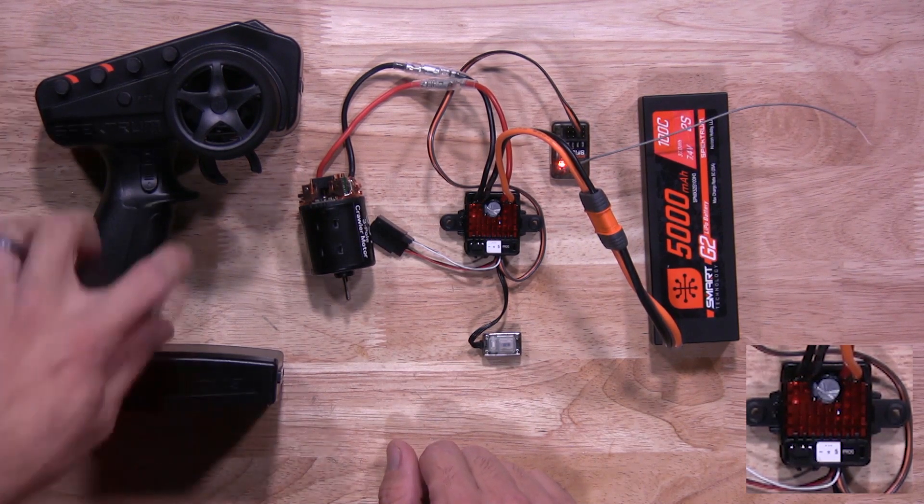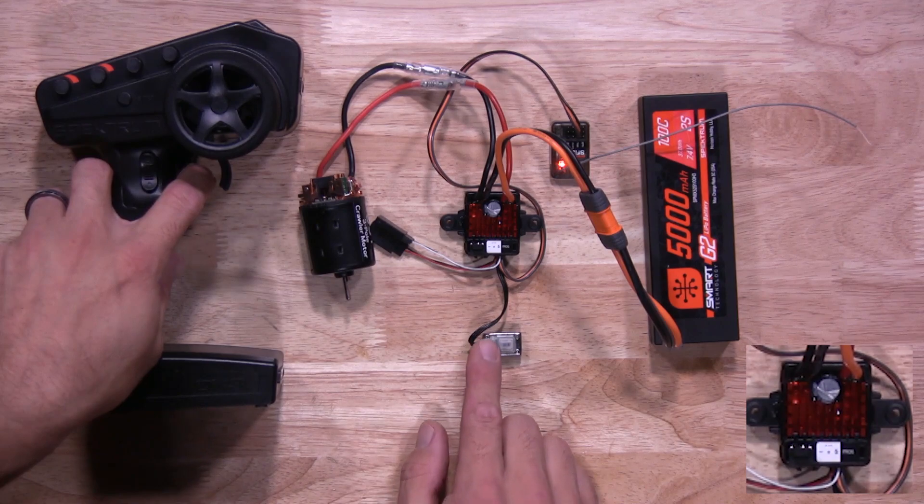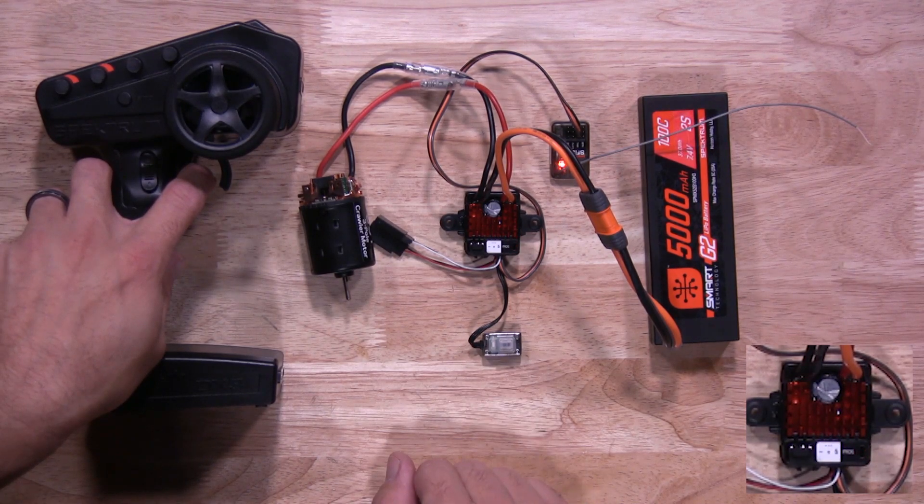Next setting is throttle. You're going to hold full throttle and hit that button again. You'll see it flash twice to let you know it's been saved.